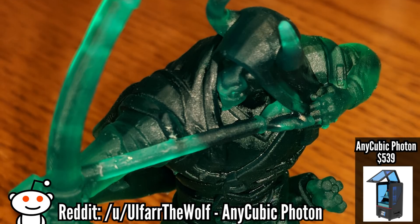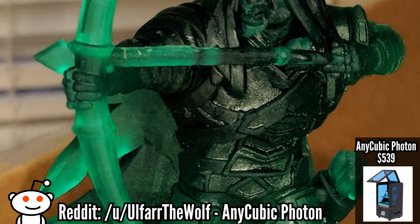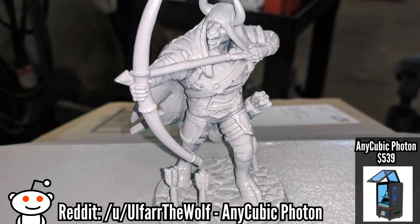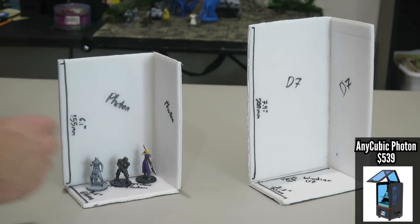I'll go through the pros and cons of each. First up is the Anycubic Photon — it's an SLA printer for $539 on Amazon. The Anycubic Photon is an SLA printer with almost mold-like quality, but it also has a pretty small build plate and very expensive materials. Resin is generally the case with resin printers — they're expensive, but the quality is the best for what you can pay for at this time.